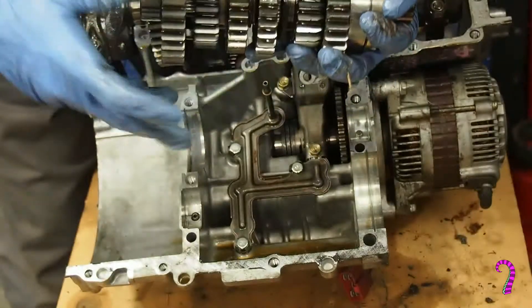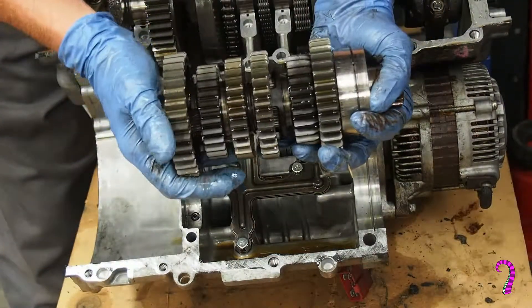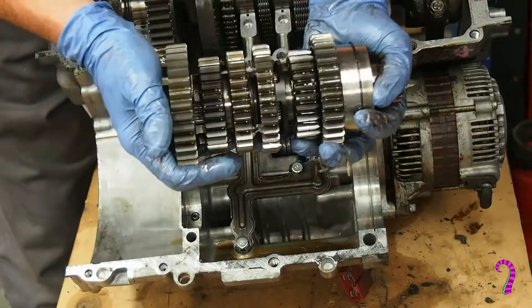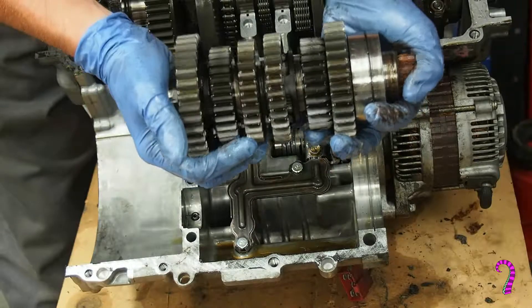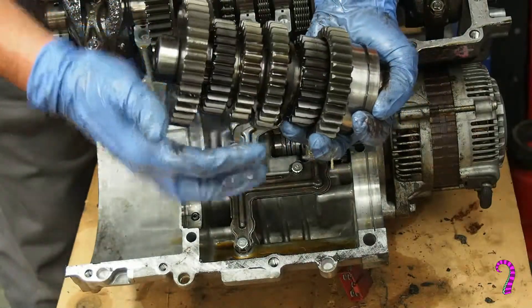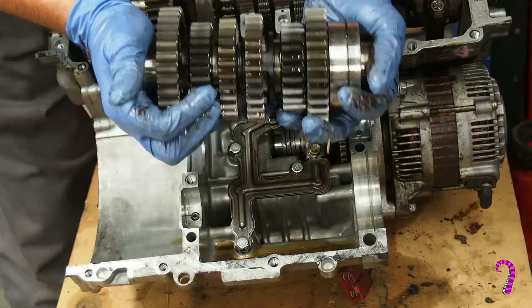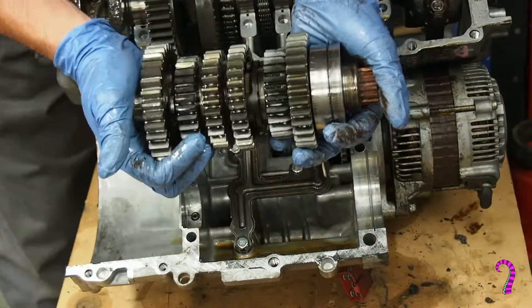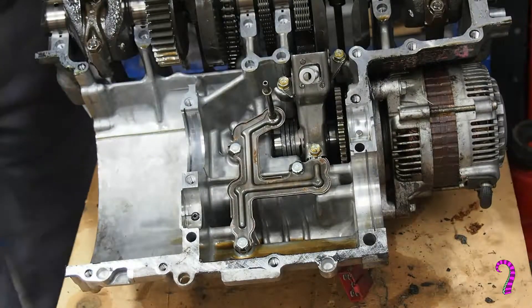There we go. Now these will fall apart if I let the gears fall off the end — I would probably have a bit of a mess putting it together. It's not impossible; each of these gears is distinctive, and using an exploded diagram they're not too tricky to put back together if they do come apart. But I'm just going to save myself the trouble and try and keep this together.